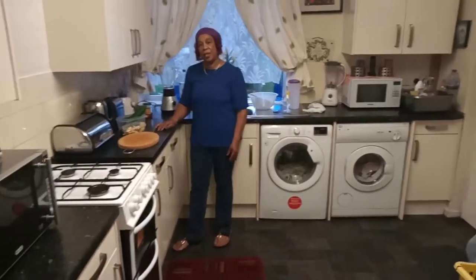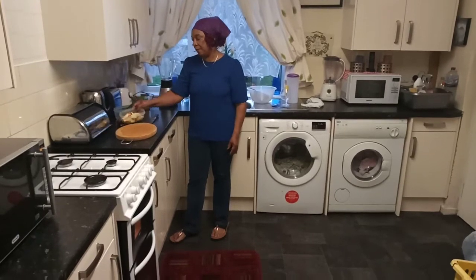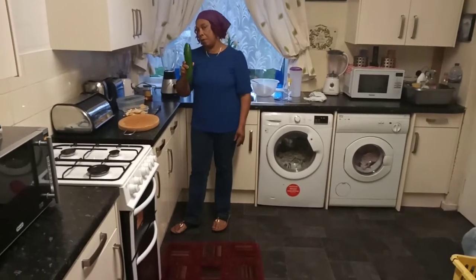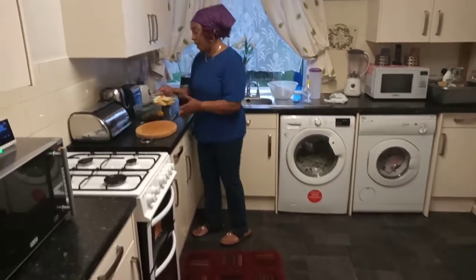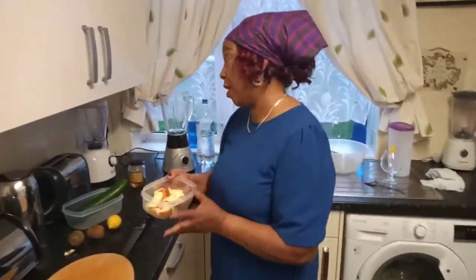Guys, welcome back to my channel. Today I am going to show you how to make apple, kiwi and cucumber juice. I am about to start. This apple is already washed and it's two apples, and I'm just gonna put it straight into my blender.